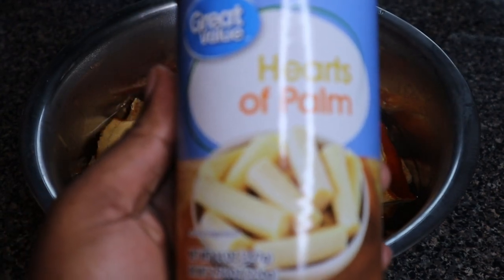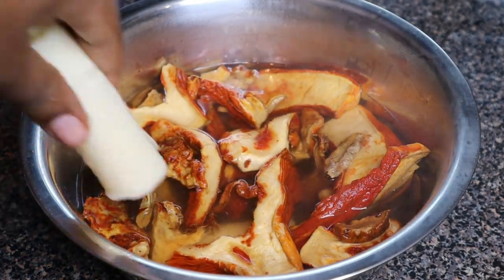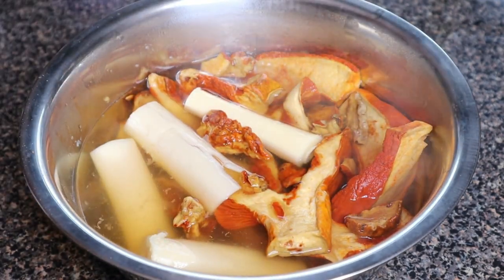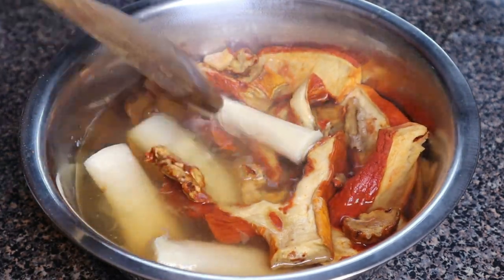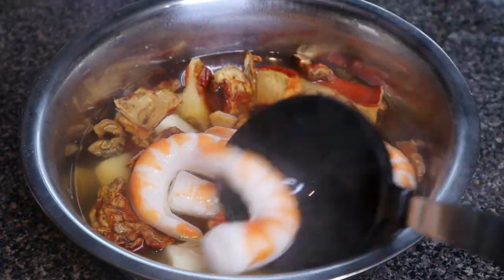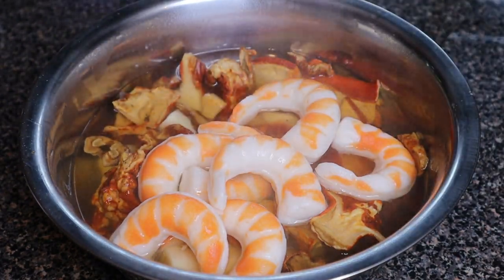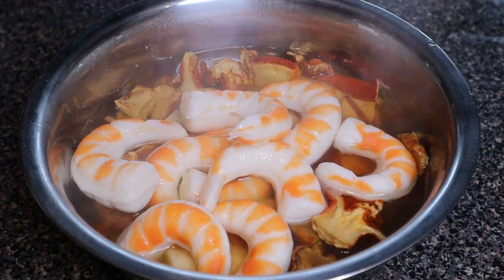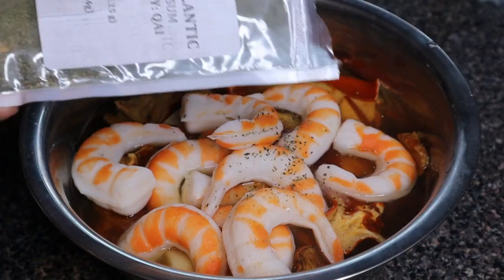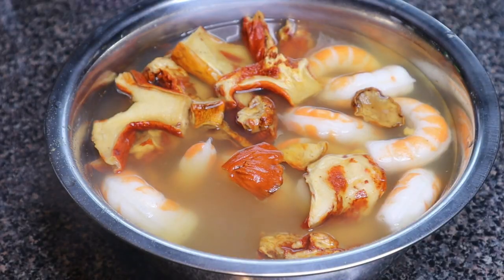Next up is our heart of palm — if you watch my previous videos, you know I love to use this as a crab substitute. It is amazing. I'm going to drain it and place it right into our lobster mushroom mix. As you can see on the label, I found this right at Walmart — it's next to the artichokes in the canned food aisle. Then we're going to throw in our vegan shrimp; I let those boil for five minutes. We're putting everything together because it's a seafood mac and cheese, so we gotta treat all the quote-unquote seafood the same.